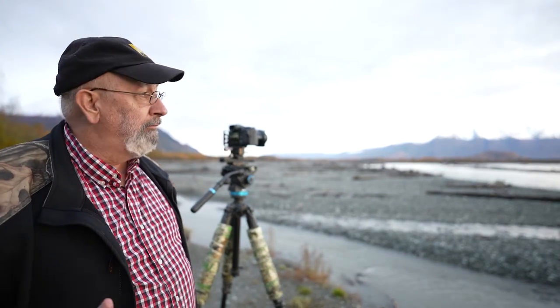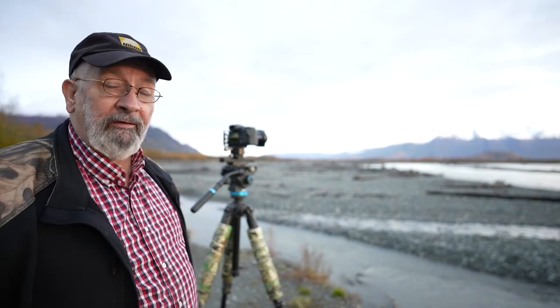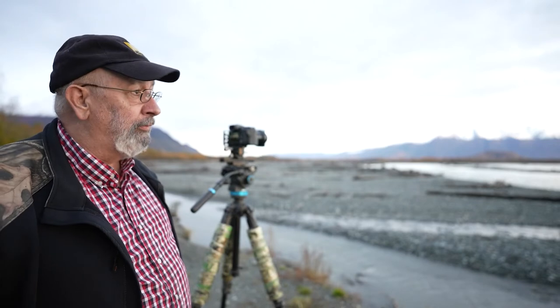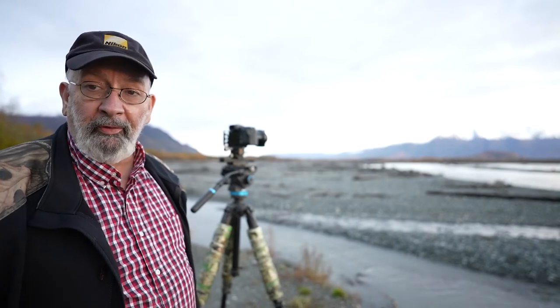I'm not saying this to brag — it's taken me a long time to acquire these things, and I see them as tools that will help me in situations I might need. My passion is wildlife and nature photography more than anything else. I love landscapes, but I also love macro photography. That's why I'm out here tonight — because of this beautiful landscape. I feel very blessed and lucky to be here in Alaska, to live by the Chugach Mountains. In fact, there are three mountain ranges that converge here: the Talkeetna Range, the Matanuska Range, and the Chugach Range — they all come together in Palmer, Alaska.